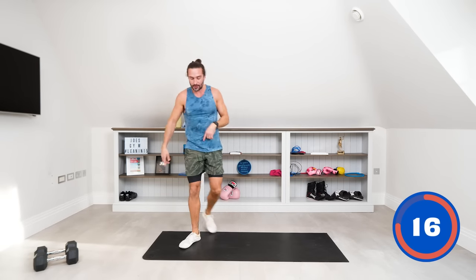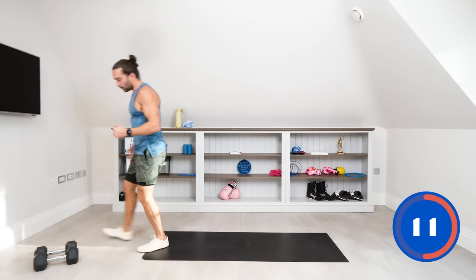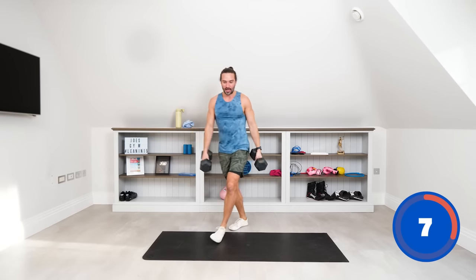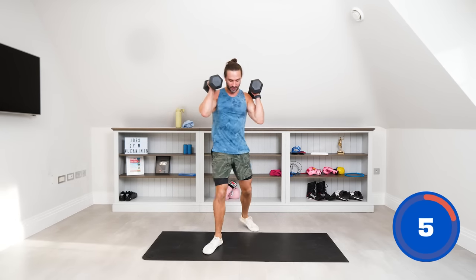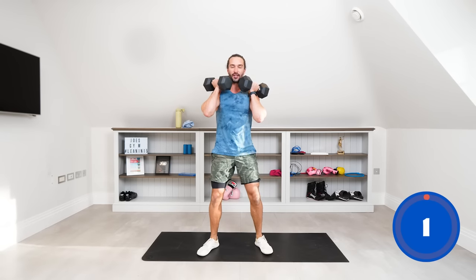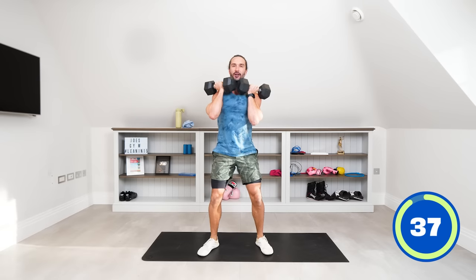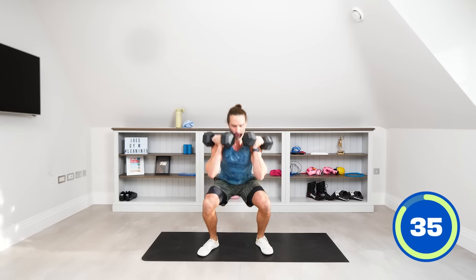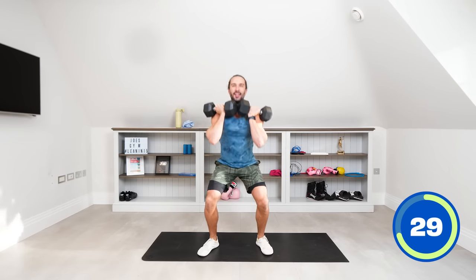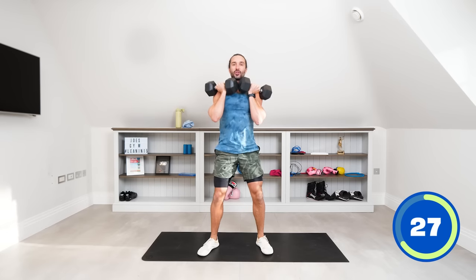That's our first exercise. Now we're going to use the dumbbells for some dumbbell front squats — one dumbbell in each hand, racked up in a front rack position. We're squatting from there. I'm not rushing these exercises — take your time, really think about controlling the movements. More time under tension, less speed, more control.